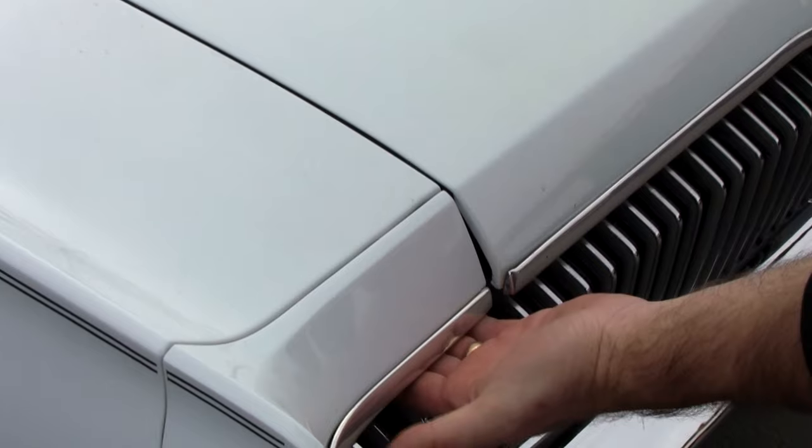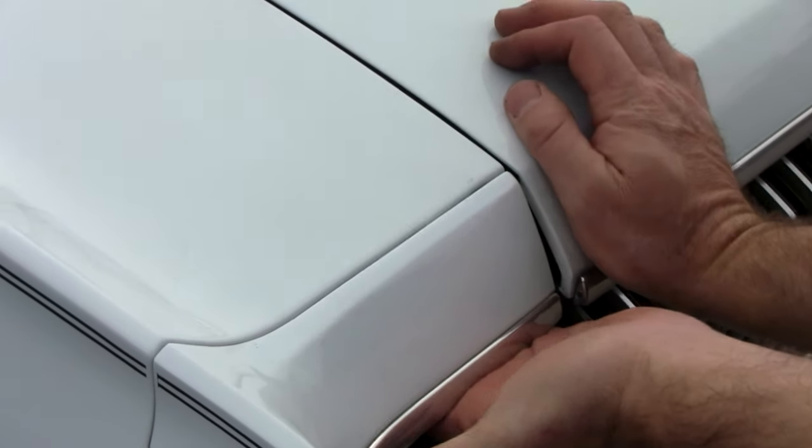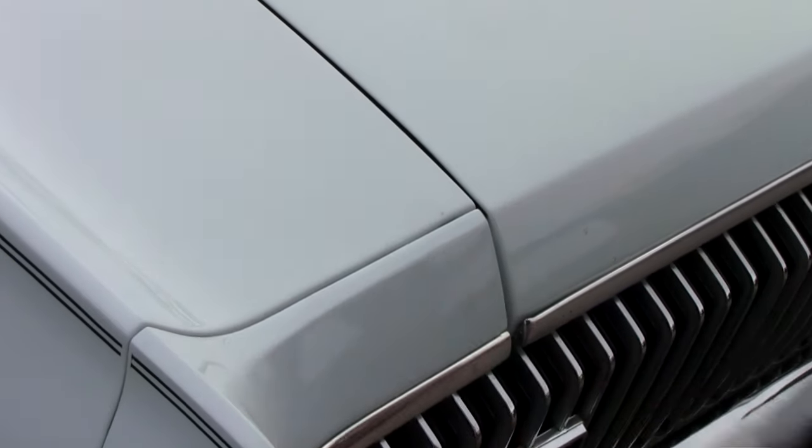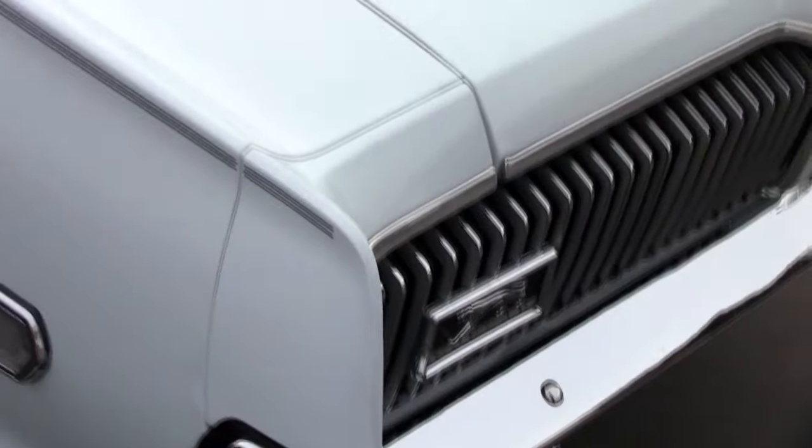So you put some gloves on, get a buddy that's kind of strong, and don't worry — the paint's not going to crack, this isn't going to break. You put one hand here, get some leverage — there you go. I have a little stronger hands and arms than some people, so you might take two people to do it. The '69s and '70s have a beefier assembly here so it takes a little more — two guys, one pushing, one pulling. It's just that easy.